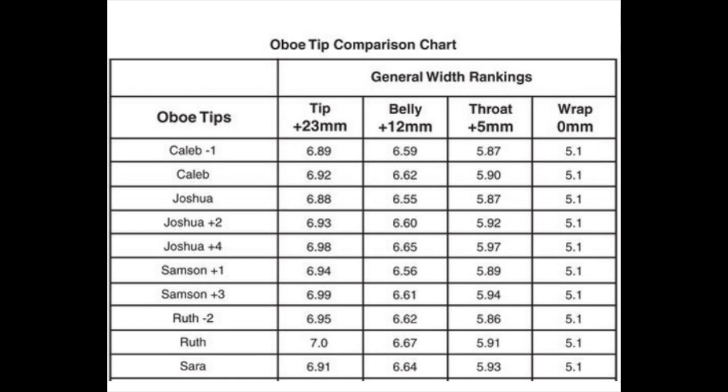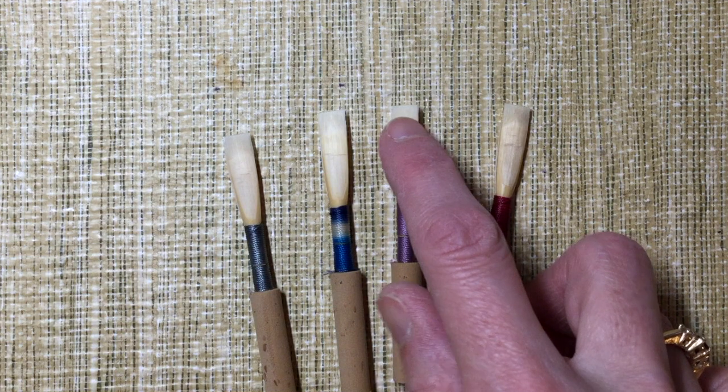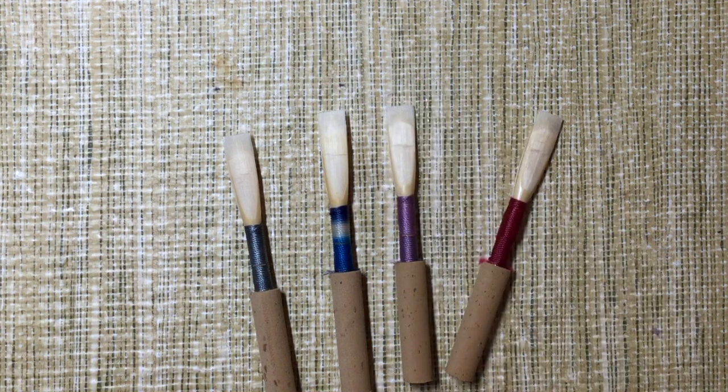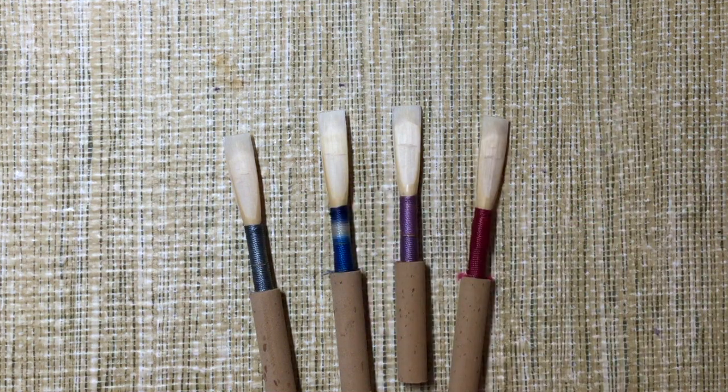The difference between each of these named shapes is the curve — really, the way that the reeds move from the throat to the belly to the tip area up here. In all cases those shapes, those curves, are different. Then when they add the Minus One, Plus One, Minus Two, etc., those are about narrowing or widening the specific curvatures of those reeds.